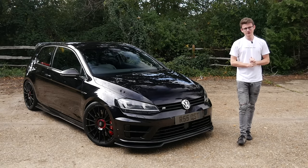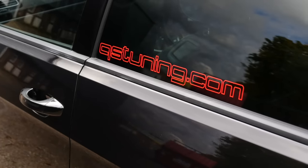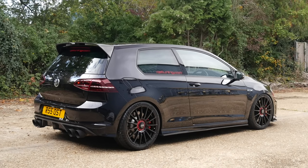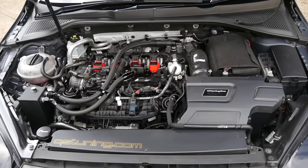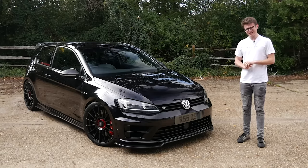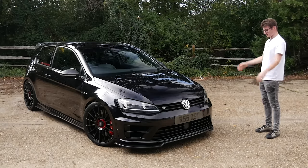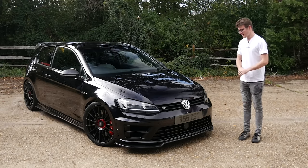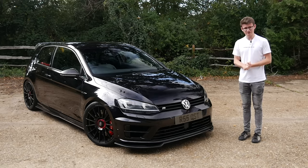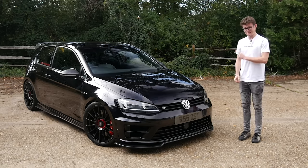Hey guys, it's Luke here and welcome back to another video. Today, once again, we're catching up with Alex from QS Tuning. However, today we're checking out one of his personal cars, his Stage 3 564 brake Mark 7 Golf R. The thing has had a very, very long list of stuff done to it — I think over 20K of mods or something silly. It's running semi-slicks. It's just a monster. So I'm going to try and get Alex to remember everything that he's done to the car. We'll run around it and then go and have a lot of fun. There's been a lot of Golf R files on the channel lately, but this one is pretty nuts.